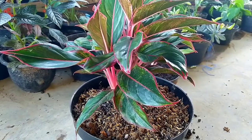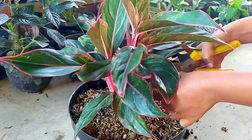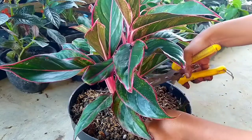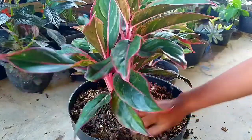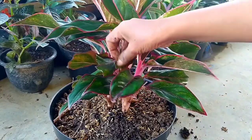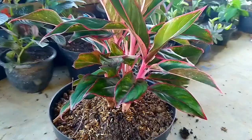Saya mau membuang daun-daunnya ya. Sudah selesai. Ini tadi si bocil narik, sehingga daunnya jelek. Kita buang saja ya.